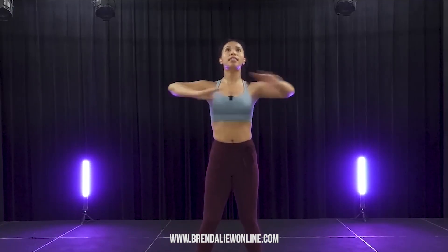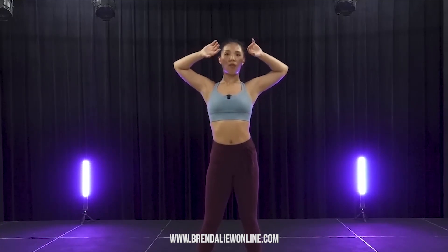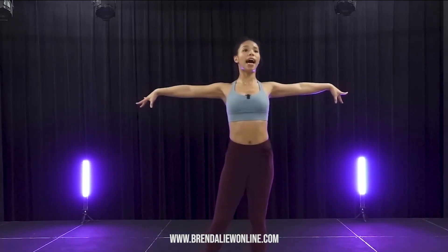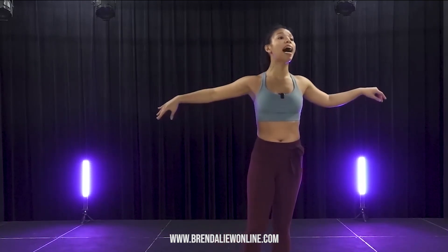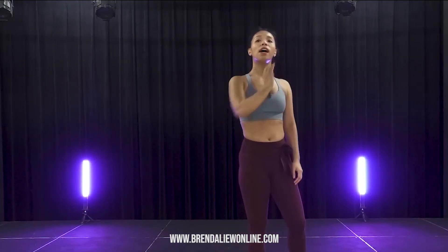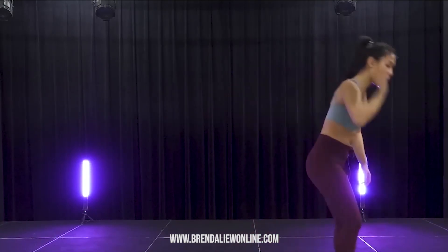Now we go: side, down, and rotate. Five, six, seven, and side. Down, para, and. Side, down, para, and. Let's go side, down, down, para. And let's go side, down, para.